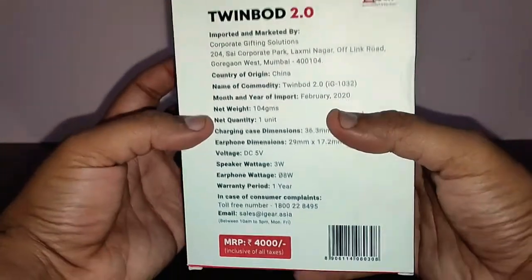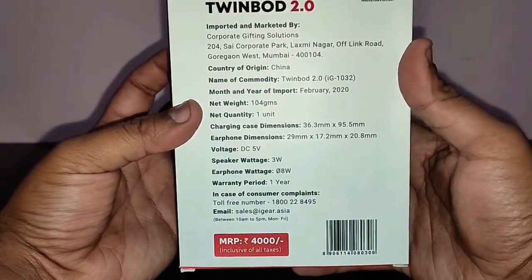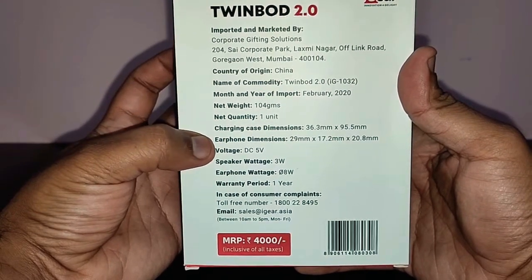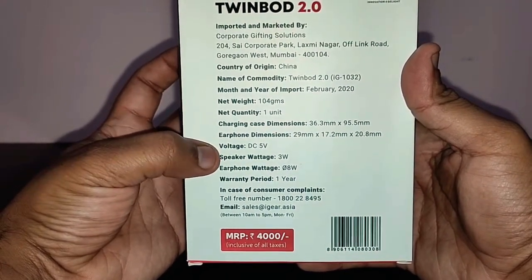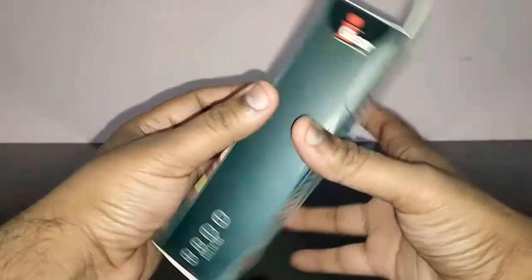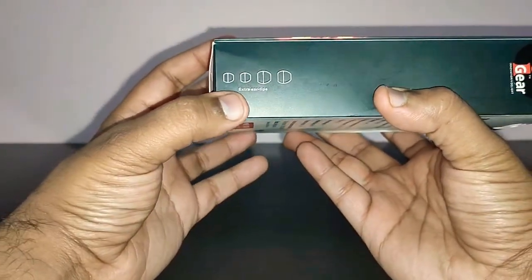At the back, you've got some more information. It gives you the charging case dimensions, earphone dimensions, and the speaker wattage is 3 watts. Over here it says extra ear tips.